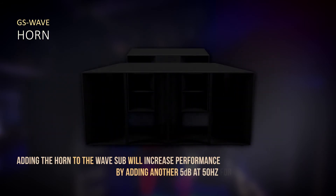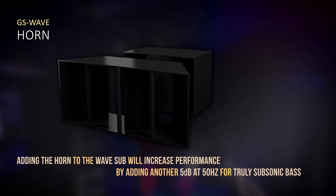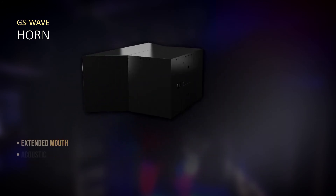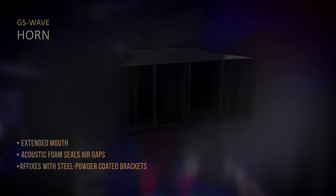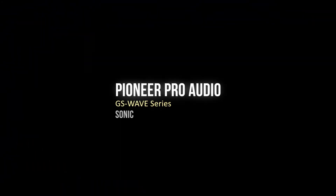The Wave Horn extension gives you an extra 5 dB boost around 40 to 50 Hz, which is great for delivering a really subsonic low frequency sound in the venue.